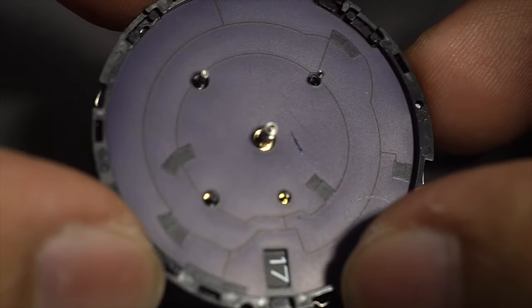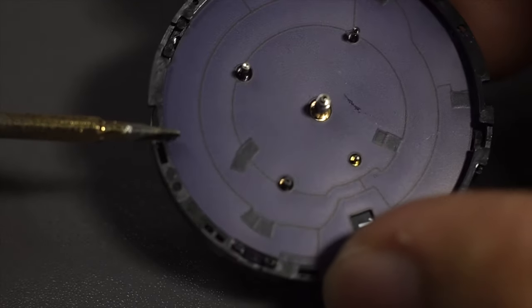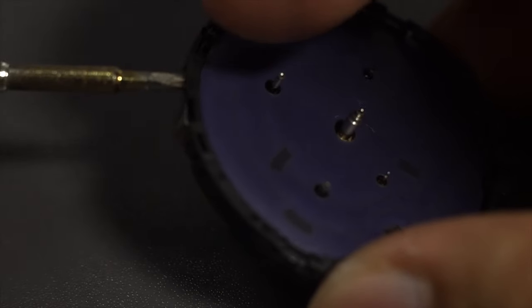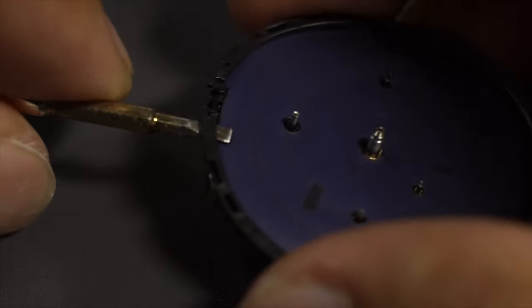Try not to break anything. Next is this ring on the side of the solar panel — this is what holds the solar panel. It's just clipped on the side; there are four clips, so all you have to do is force it up a little bit and it comes out pretty easily.